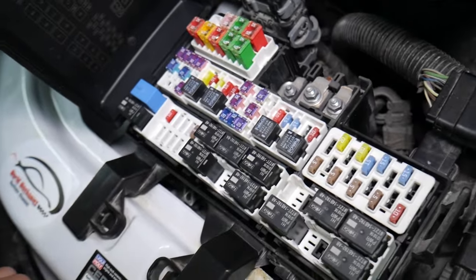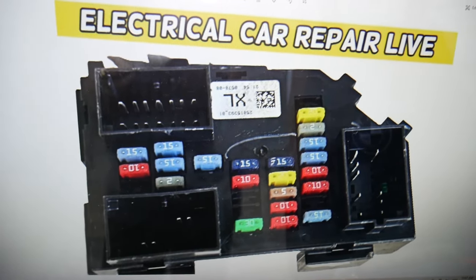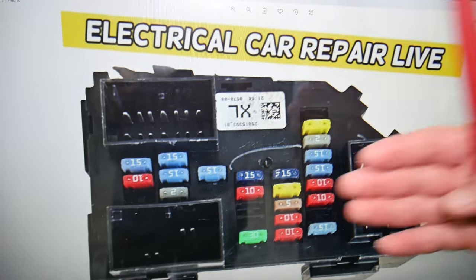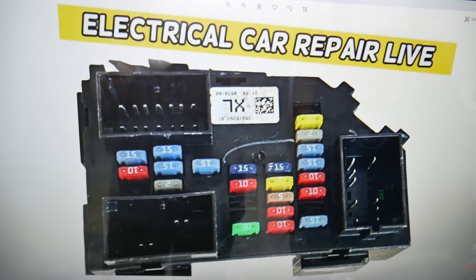For the dome lights, we need to check up to two fuses. If you need to buy any fuses, relays, parts, or tools at a good price with quick shipping — not just for GMC Sierra but any car — we'll put the links in the description below. That way you don't waste your money and time.